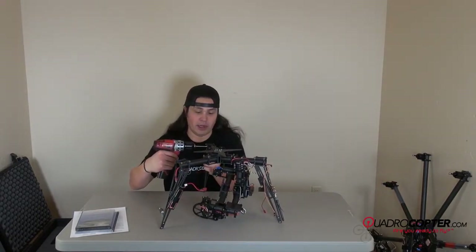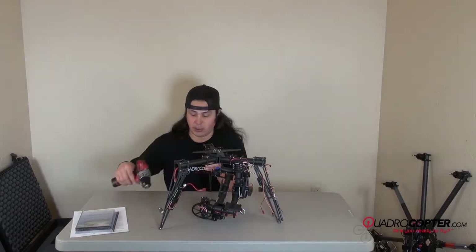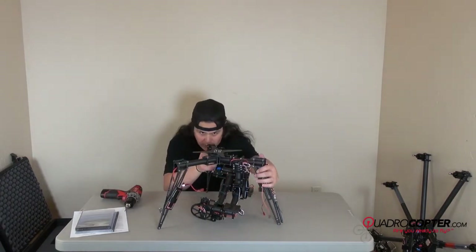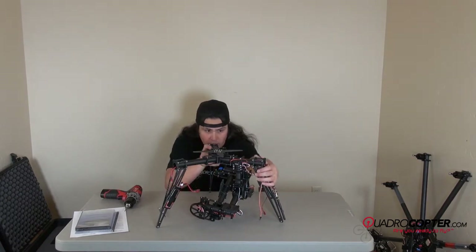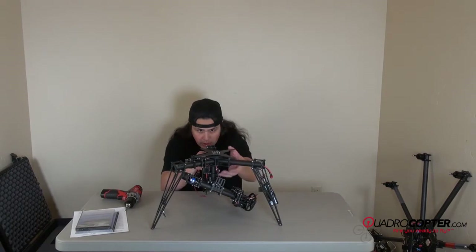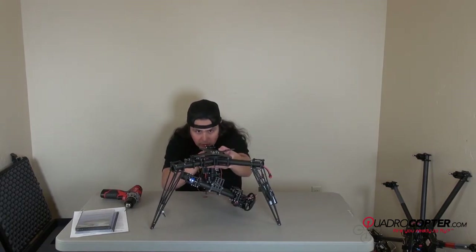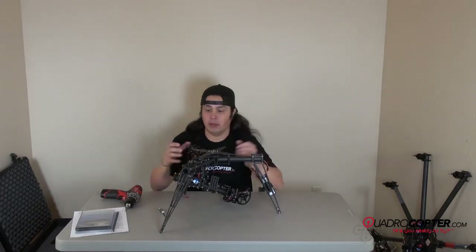After I get the landing gear snug on the booms, I like to just kind of give it a good eyeball down the main frame here, make sure everything is level. If you are so inclined, you could actually put a level on and level it out that way.